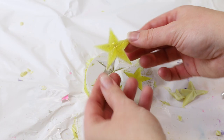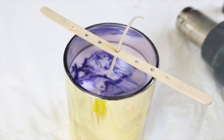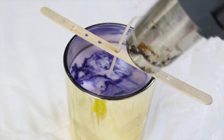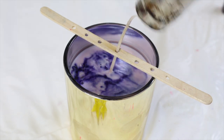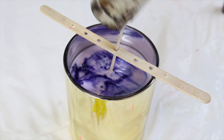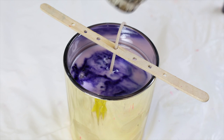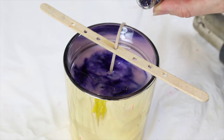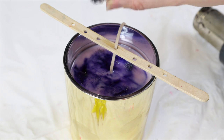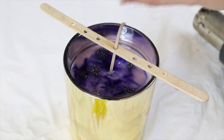When my stars had set I just demolded them and they came out so much more easily and a lot cleaner this time. Because I had to redo my stars, my candle had fully set by the time I was done, so I just had to reheat the top of the candle so my star embeds would attach. I'm also adding a little bit of purple bio glitter just to add a little more sparkle to my night sky.